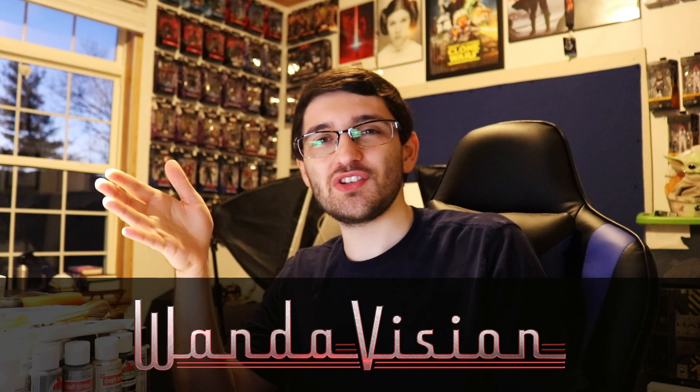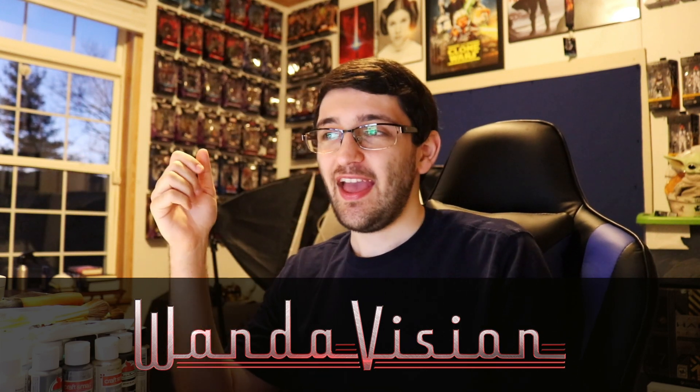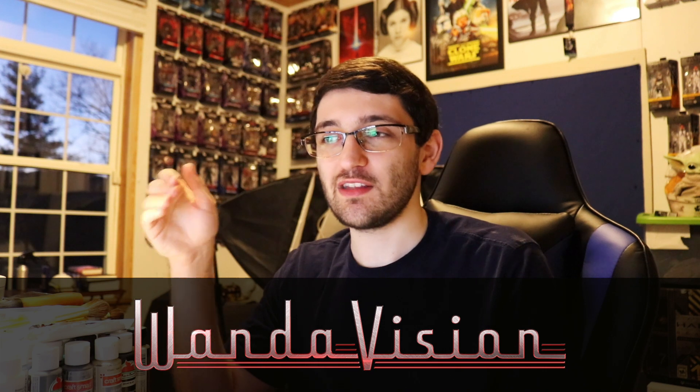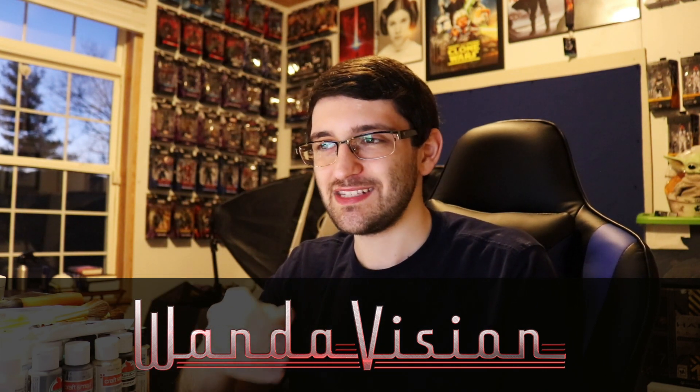Just got finished watching WandaVision episode 3. It was definitely my favorite of the three episodes thus far, and I enjoyed it quite a lot. I'm probably going to be putting together those reactions — the first three into one video — and then posting those pretty shortly, so you probably have already seen that video go up here on the second channel by now.